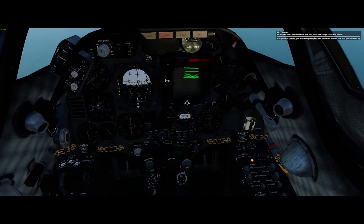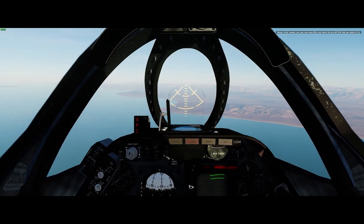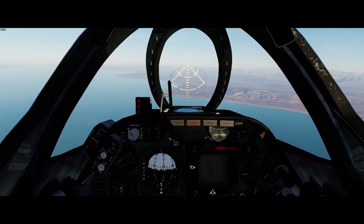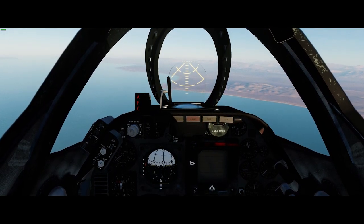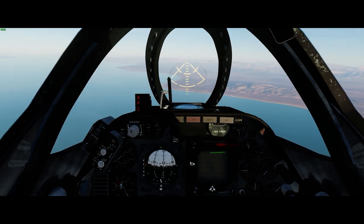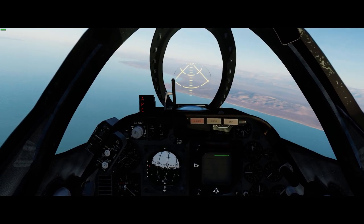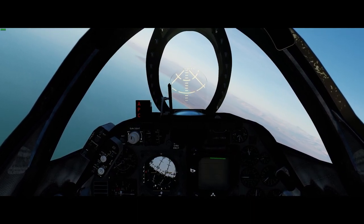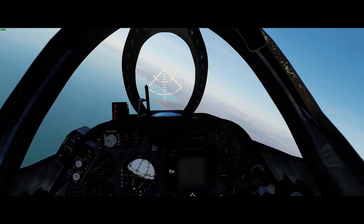Hello YouTube, Sidekick here. Time for another quick episode of Iron Bombing Tips and Tricks. We're back in the trusty A4E Skyhawk, flying an alpha version of the external flight model today because it includes the functionality of the CP-741 bombing computer, and that's what we're going to take a look at today.